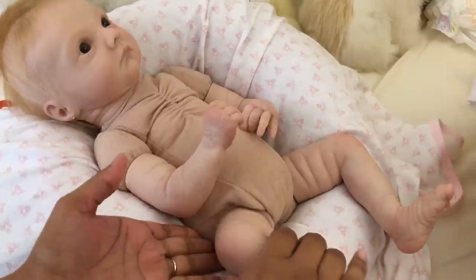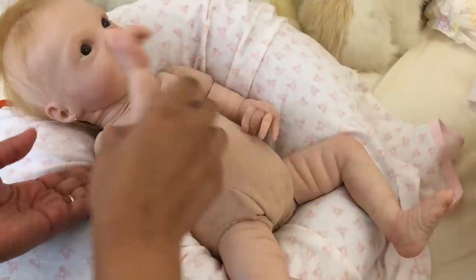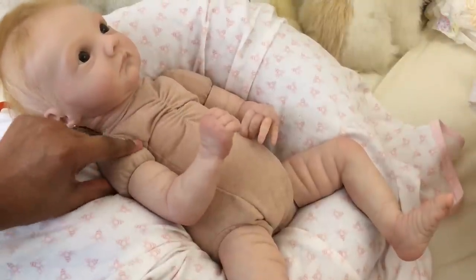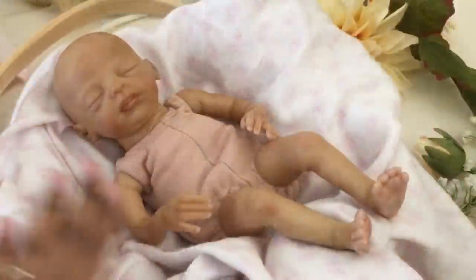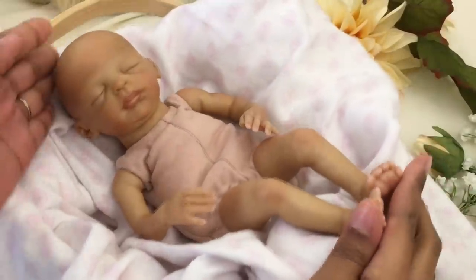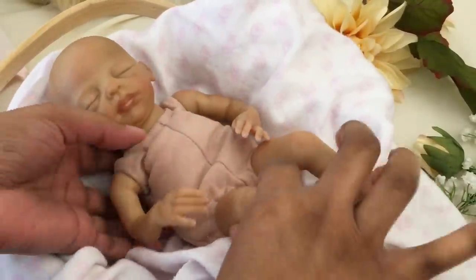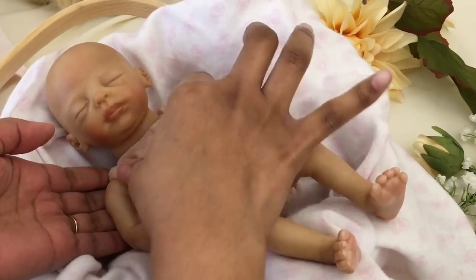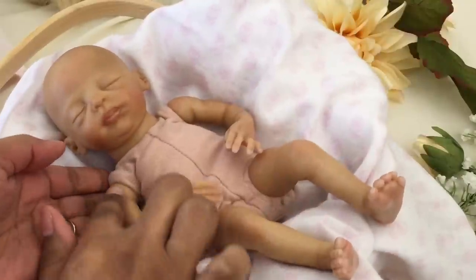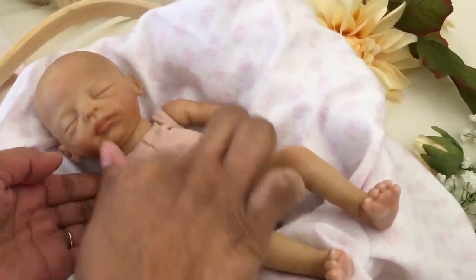This baby is considered a doll with three-quarter vinyl arms and full legs, so there are no joints for the legs but there is a joint for the arm, and the doll needs to wear a t-shirt to cover the cloth body. By contrast, little Promise here by Marita Winters has full vinyl arms and full legs, so a short-sleeved outfit should not show any cloth body.